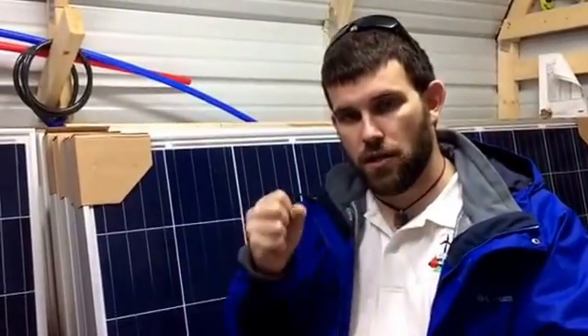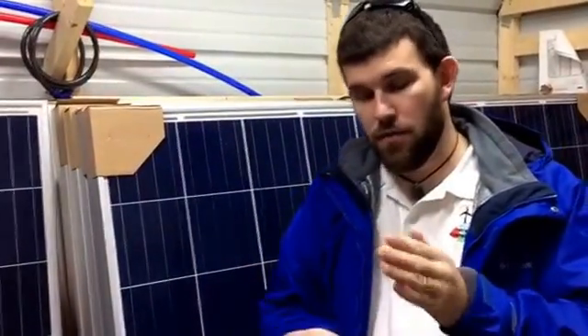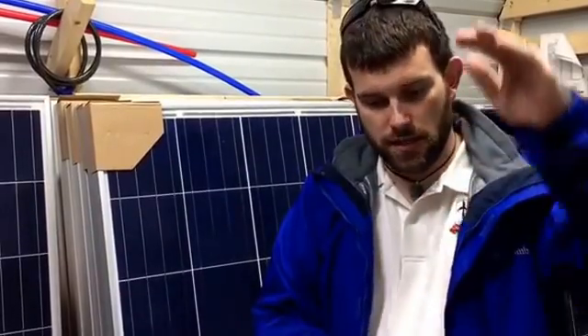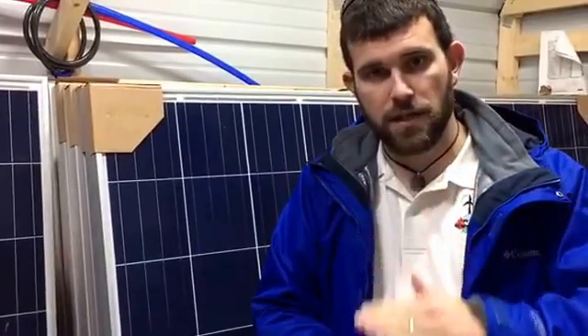Now, your battery bank, solar system, and wind turbine hanging will actually have to take place at your property for obvious reasons. But if you have a wind turbine or you order it through a vendor, we have a program where you can contact us — everything's on the website. You contact us, you're going to bring your own materials, and we help you put everything together line for line with what you need to bring.